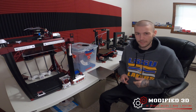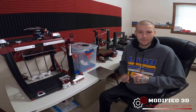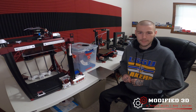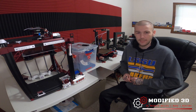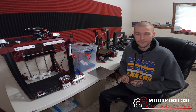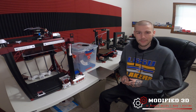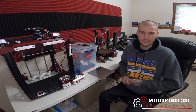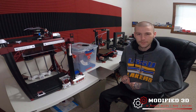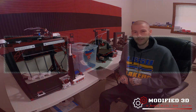I hate to sound like a fanboy, but they do just put out quality products. So with that being said, this is the review of the TH3D EZFlex 2 smooth PEI option. My name is Alex and you're watching Modified 3D. If you enjoyed today's video, make sure to hit that subscribe button below to stay up to date on all the latest content from Modified 3D, and give a thumbs up if you enjoyed. If you have any questions, feel free to put them down in the comments.